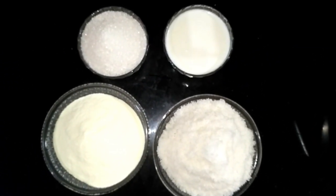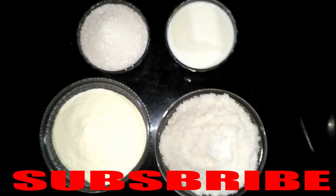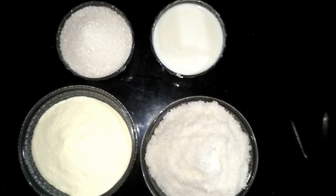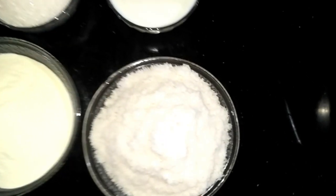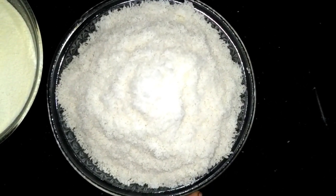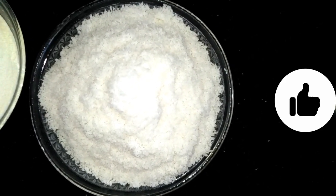Let's make milk powder and coconut laddus. It is very tasty. We have prepared the ingredients. We have coconut — you can grate it fresh from the store, or cut it as you prefer.